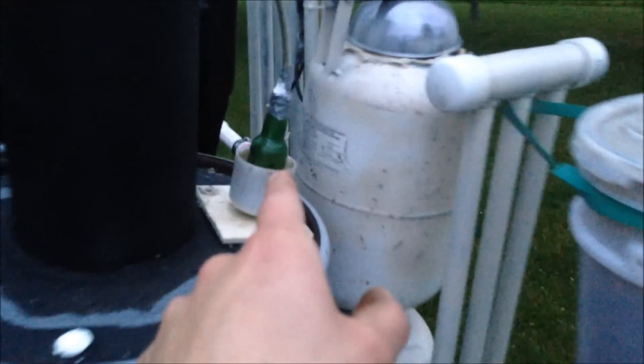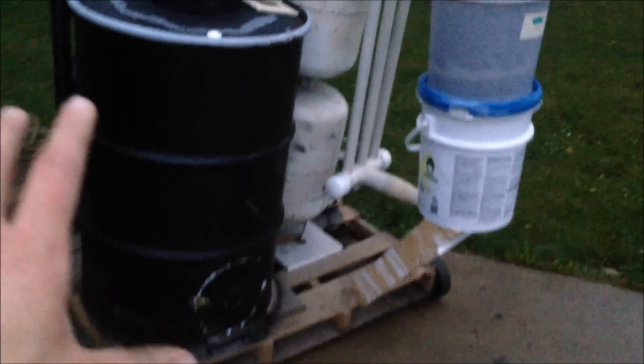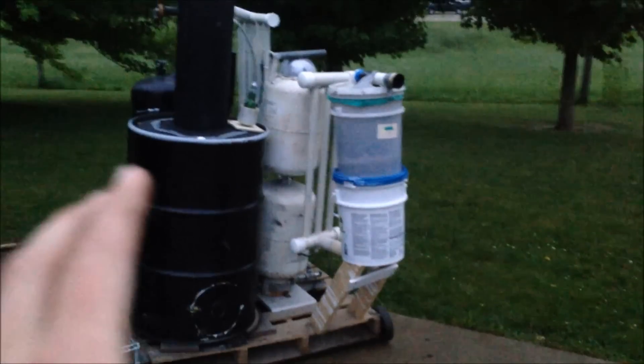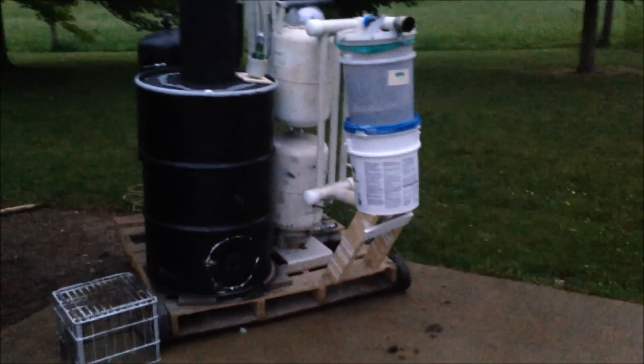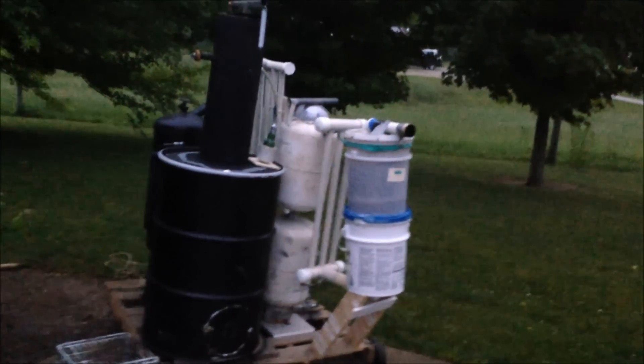I noticed my condensation catch didn't do anything, but I think my wood was super dry anyway. I probably need to check my blower because it's probably full of tar - I can see tar running out of it right now. But other than that, everything turned out okay. It was a successful test run; I just ran out of fuel a little too early, which really sucks, but I'll fix it and get some more fuel tomorrow. Thanks for watching, comment, rate, and subscribe as always. Have a good Memorial Day weekend.